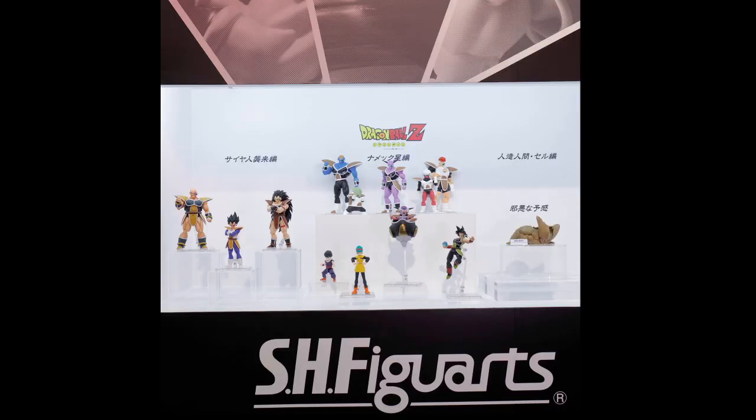There's a picture of them all together. No idea why Saiyan Saga and Namek Saga get grouped, but Cell's just off on his own in the middle of nowhere — a bit strange.